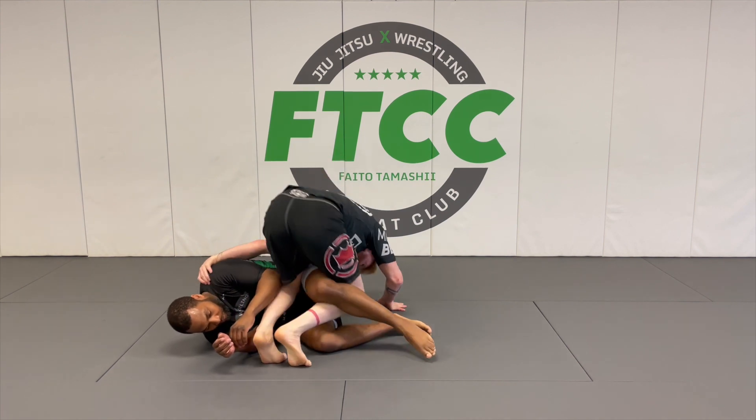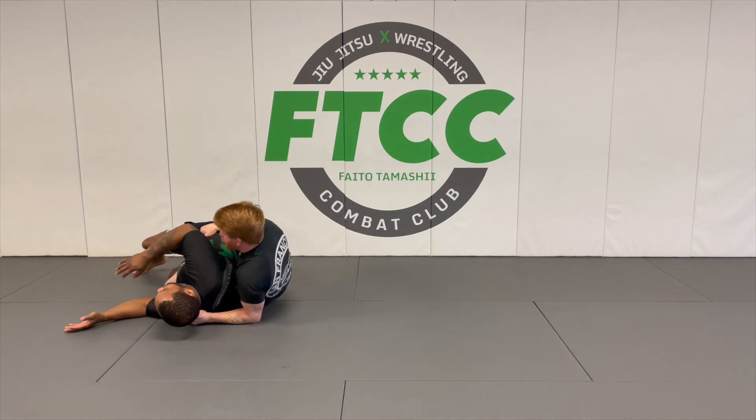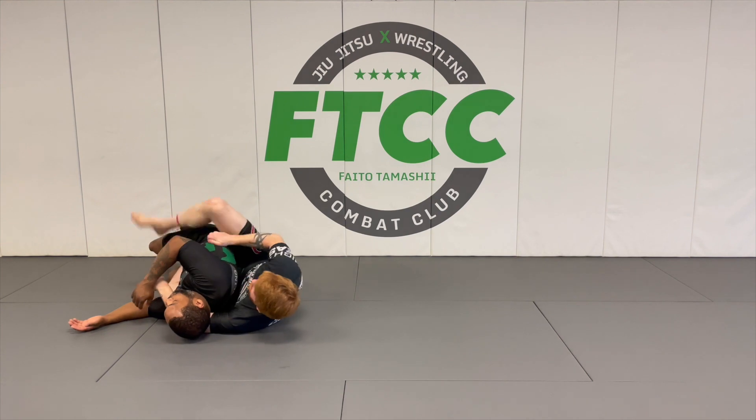Grip the top shoulder — that way when I go to dive, you make a good wedge. You push on his lower back and catch his hip so he doesn't run away. Scoop, put your bottom hook in, seatbelt and hook, and then take his wallet.